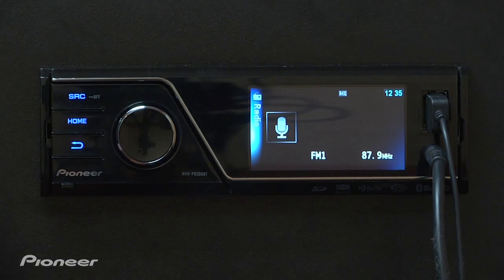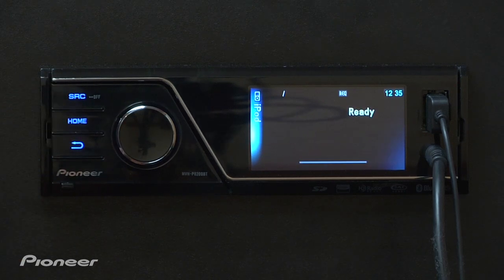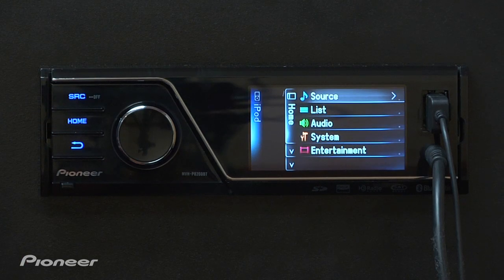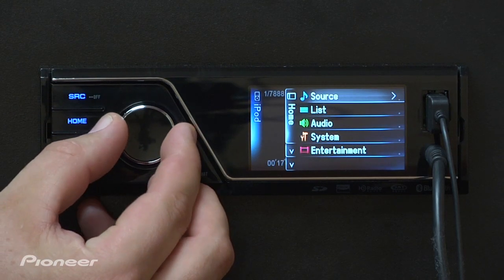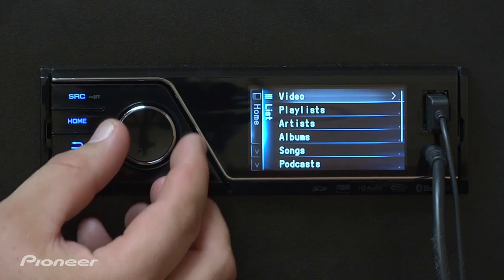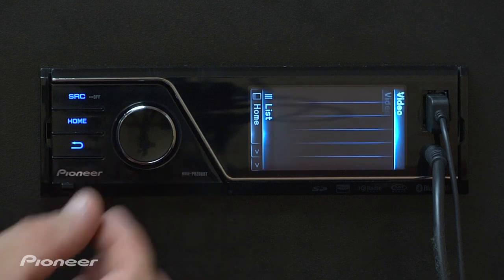After that, all you have to do is source to the iPod, wait for it to come up, press the home button, and from here use the seven-way rotary commander to select the list, press enter, then scroll to video — we're already on it — press enter.